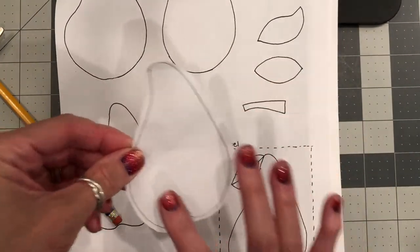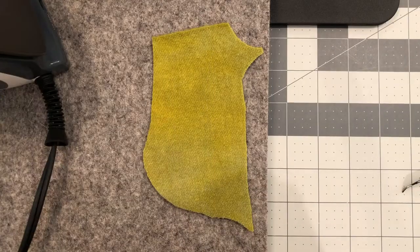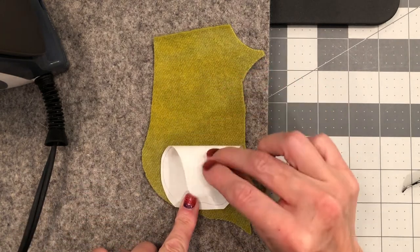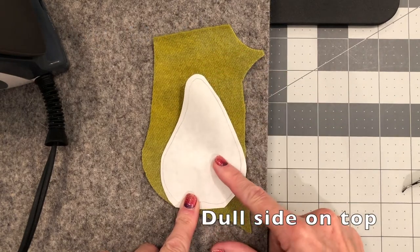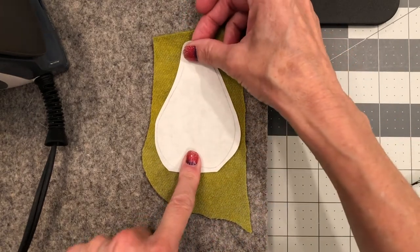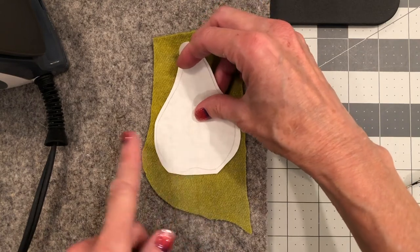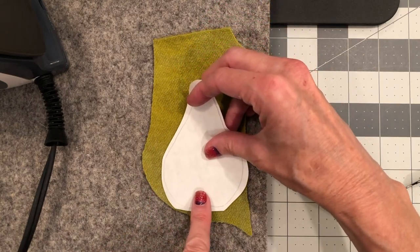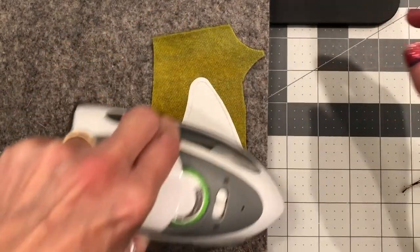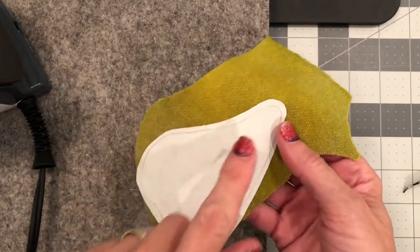Now we're ready to press our pattern piece on our wool. I have my piece of wool here and my pattern piece, and all I'm going to do is place the shiny side down on top of the wool, dull side on top, and give it a press. One thing to keep in mind — you don't want to put your pattern pieces dead center in your piece of wool because you want to conserve as much as possible for other projects. I'm going to move it down just like this and give it a press with the iron. You can see where the sticky side has stuck to the wool.